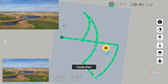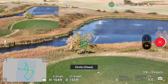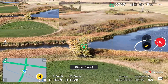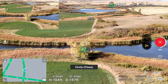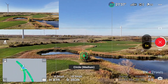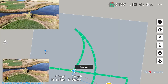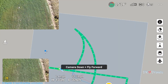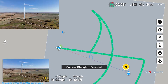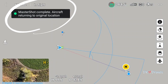It starts with a droney, then circle far, pitch up plus fly forward. Now it's going to do a circle close — as you can see, it's at 2x. Then it went back to 1x and now it's doing circle medium. Now it's going to do a rocket, then camera down plus fly forward, camera down plus circle, camera straight and descend, camera down and descend — aircraft returning to original location.